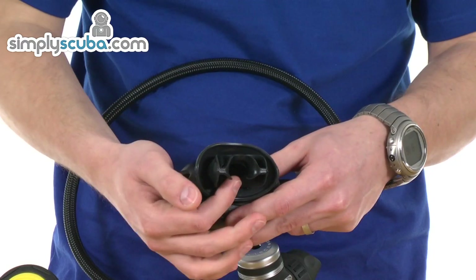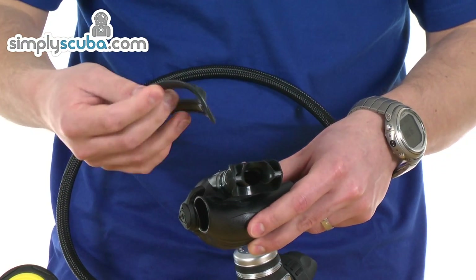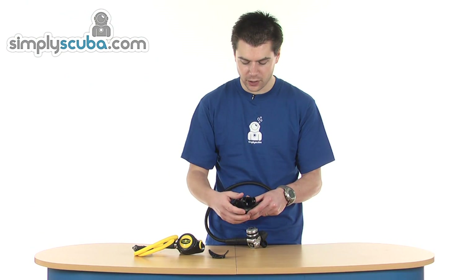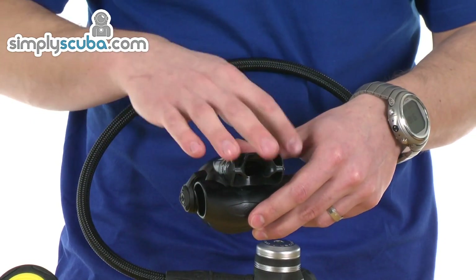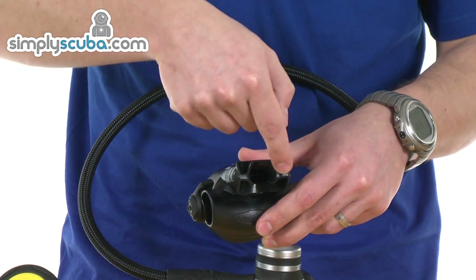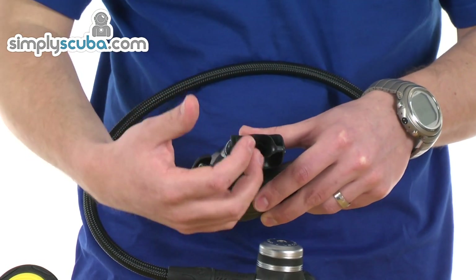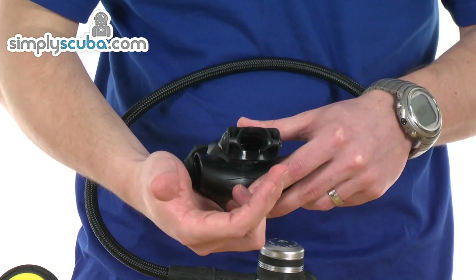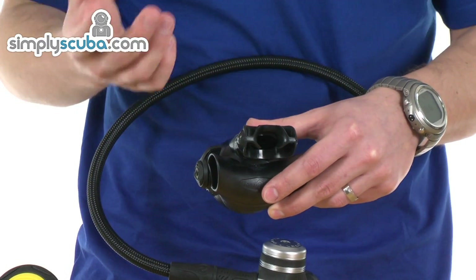The mouthpiece itself comes fitted with a lip guard. It can easily be removed, but it's basically just preventing air washing over your lips, which would obviously make them very cold. The mouthpiece is full silicone with rounded edges to give a nice comfortable fit in the mouth, stopping abrasion and irritation against the gums. You've also got a bridge over the mouthpiece, which basically prevents drying of the roof of the mouth — air passes over the bridge rather than over your mouth, so this prevents it drying out and gives you a bit more comfort.